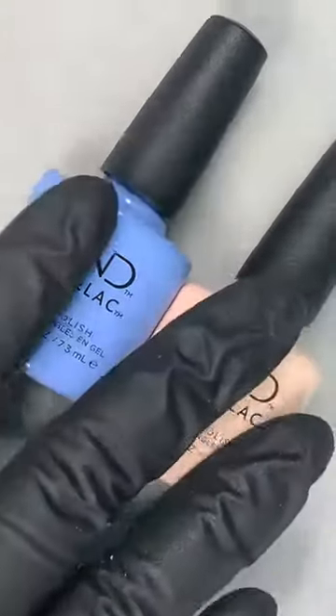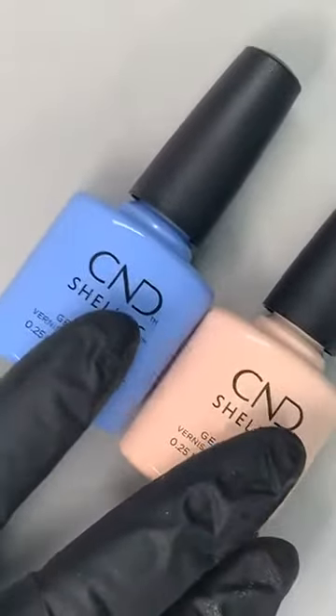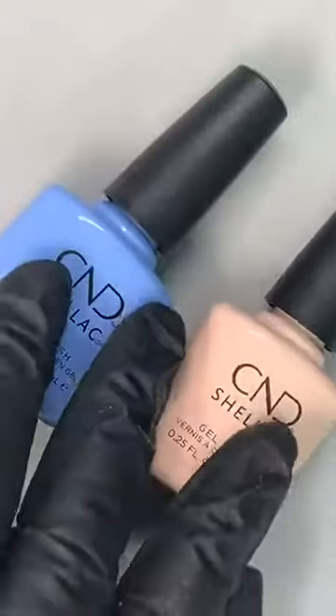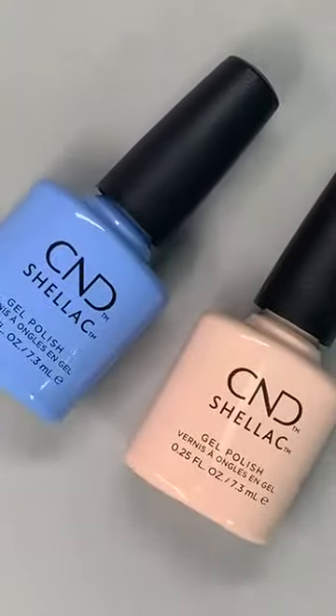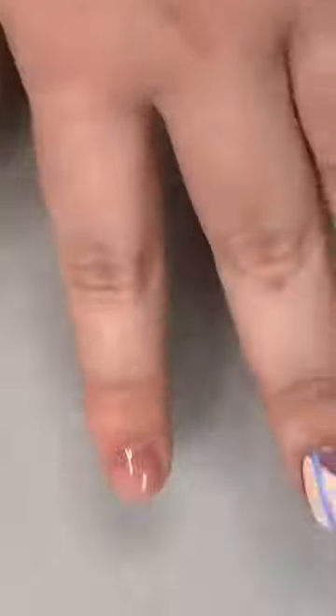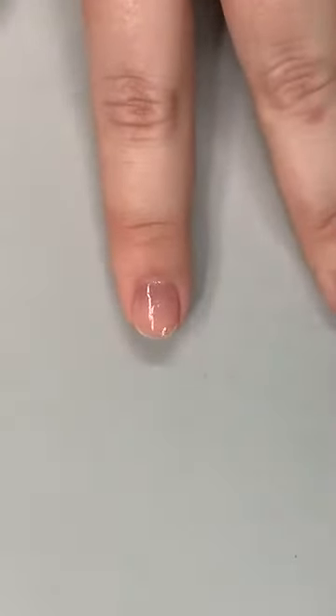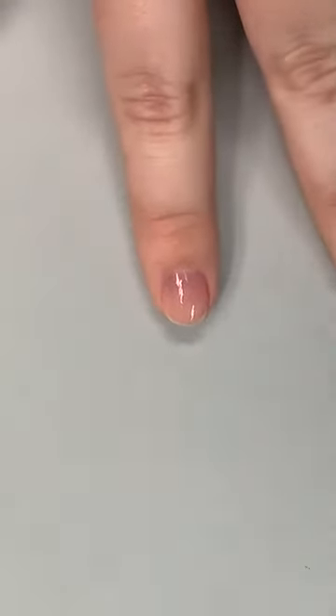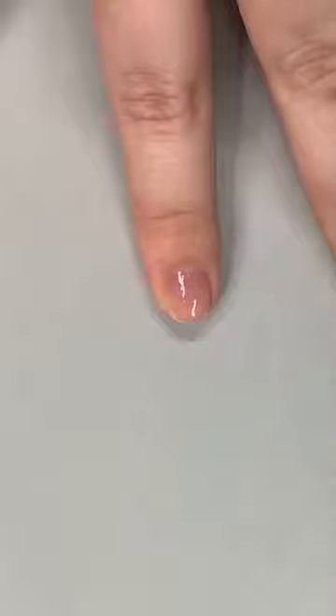These are the two colors we're going to use today — nice and fresh, exactly what we need coming into spring. Regarding using Tack from Light Elegance — no, we'd only recommend sticking within one system. If you were to use Tack there's a possibility your next layer would not stick because they haven't been tested together, so try to use all C&D products if you're going to be using the Plexigel enhancement system.